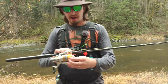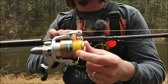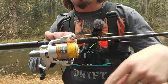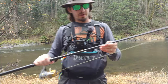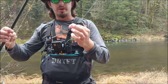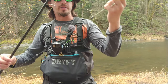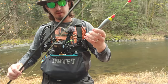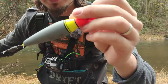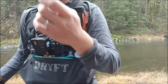On that reel, I have thirty pound high vis braid. I like high vis because you can see where it goes in the water, where it's laying, where it's bowing, and it lets you mend a lot easier. You do have a leader of fluorocarbon, so it's not like the fish can see directly to the braid. On that braid we have our bobber — I prefer a half ounce unless I know I'm fishing with small baits, in which case I'll go quarter ounce.